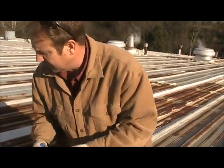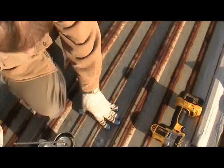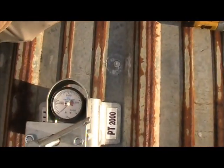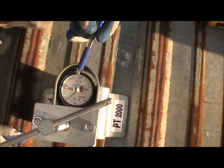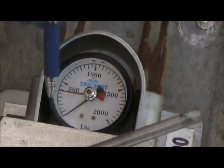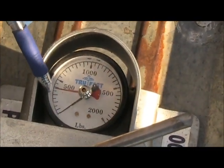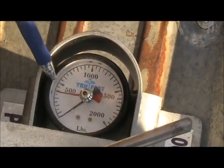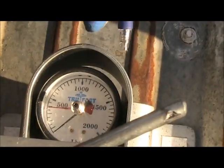Let's look at our reading and see what we come up with on the value here. Counting the increments — one, two, three, four, five, six, seven, eight, nine — that must be 50-pound increments. So that's a little about 360 pounds maybe.